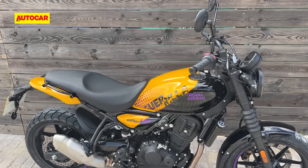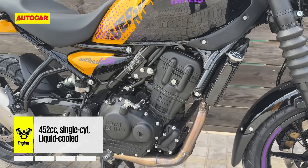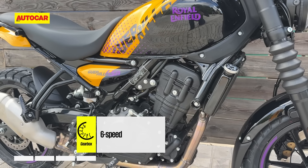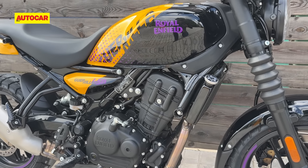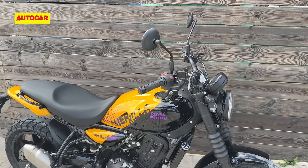Now let's talk about the main differences to the Himalayan. The engine is the same — still 40 horsepower and 40 newton meters of torque — but the tuning is a little different. Royal Enfield says they've done that to make it a little more reactive at the bottom end. We cannot give you our opinions right now; the review will go live on the 27th of July, so look out for that.